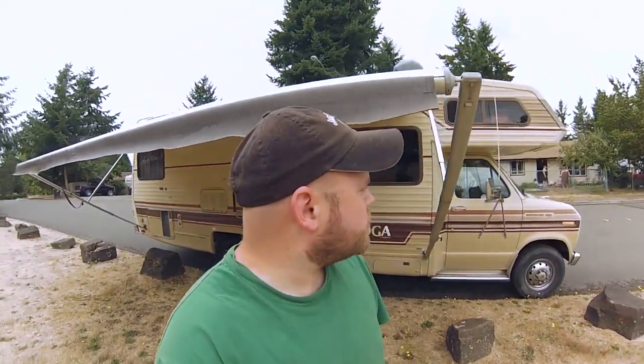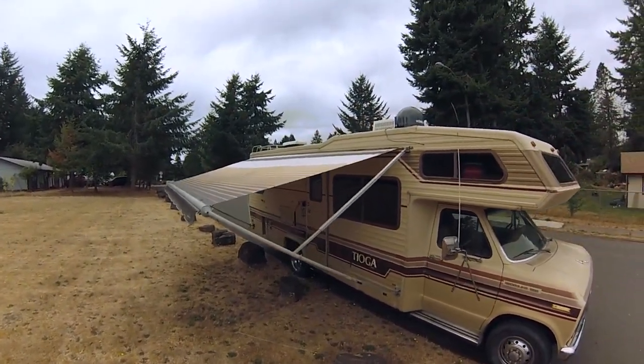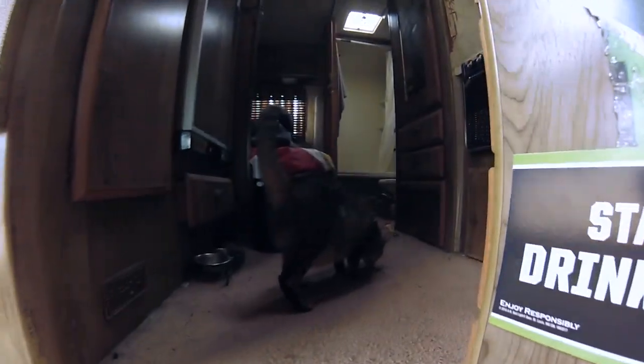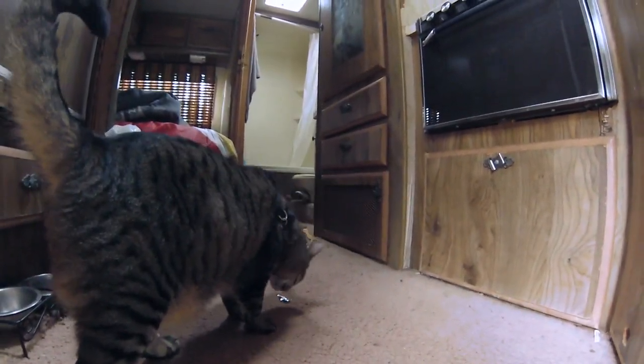Maybe one day I'll put up some LED lights under here so we can light up the awning. But yeah, that's how it works. I'm totally tickled to death that I can operate the awning all by myself. It's kind of a chore for one person, but it's really nice to have.